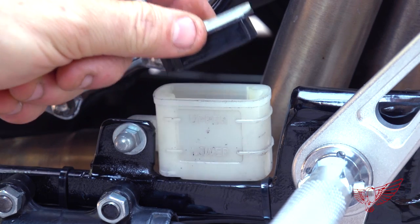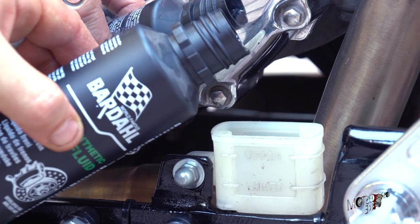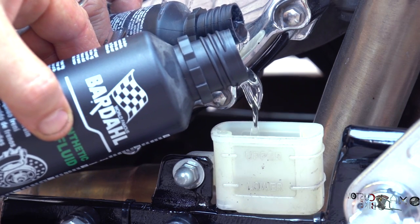Now I can open the reservoir tank and fill it up with DOT 5 brake oil, trying not to make a mess like I'm doing right now.